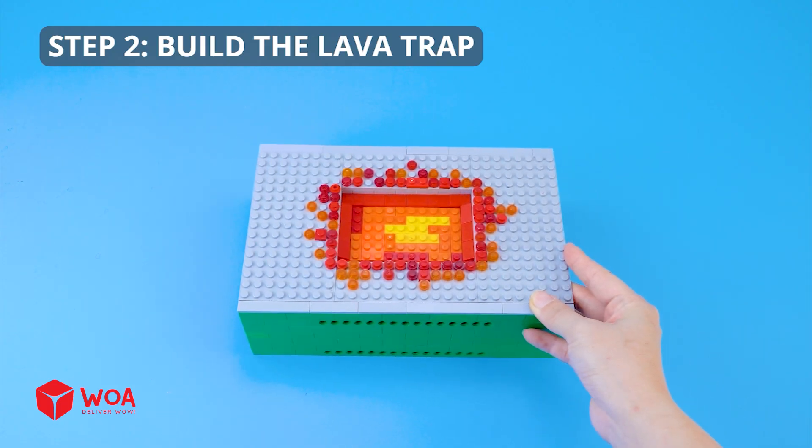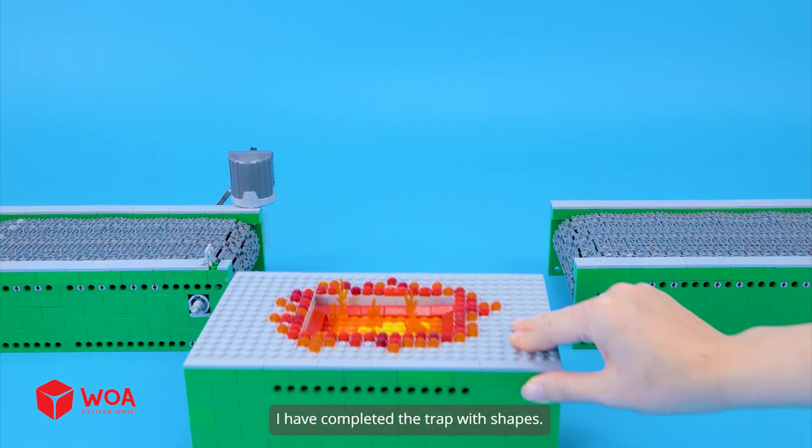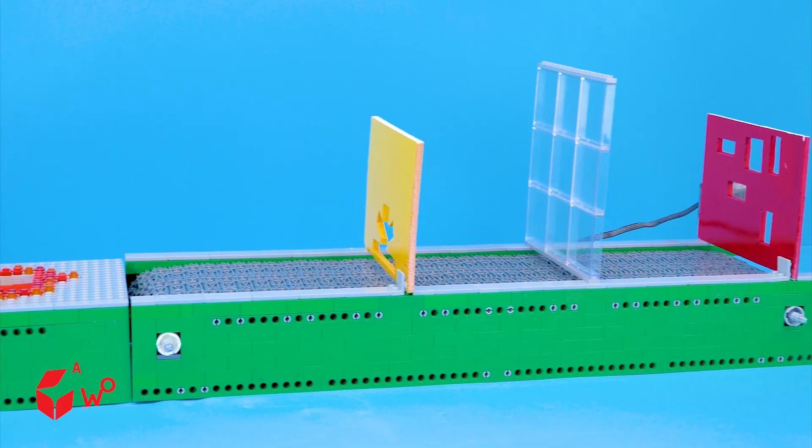Step two: build the lava trap. Set up the fire. I have completed the trap with shapes. Testing.